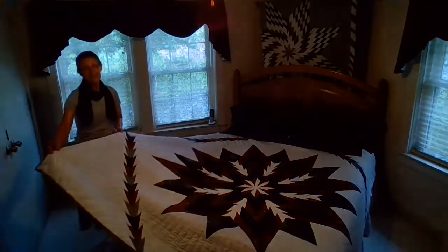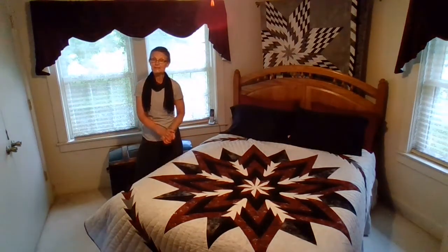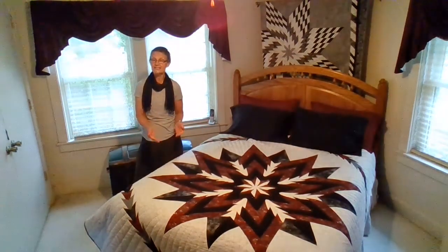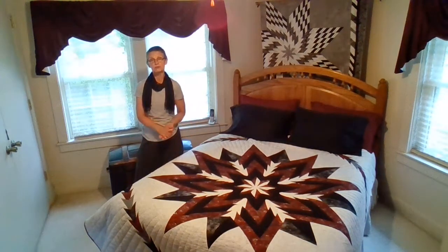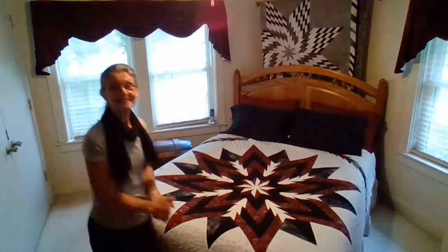So take the class and learn how simple this quilt really is. It goes together fairly fast because the diamonds in the quilt are three inches. I hope you join me for the class, and we will have fun. Hope to meet you someday.